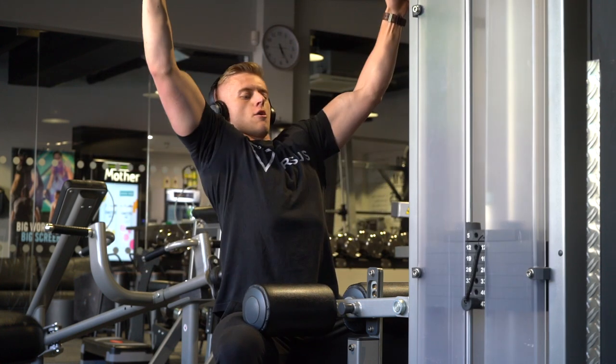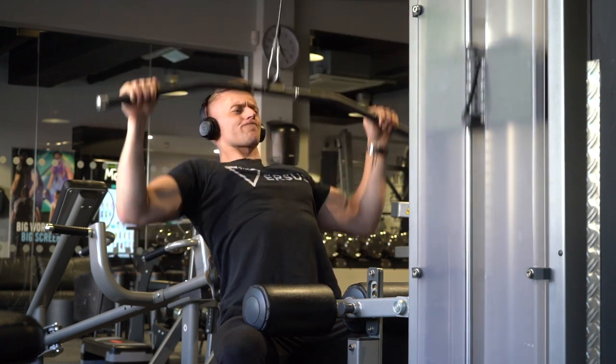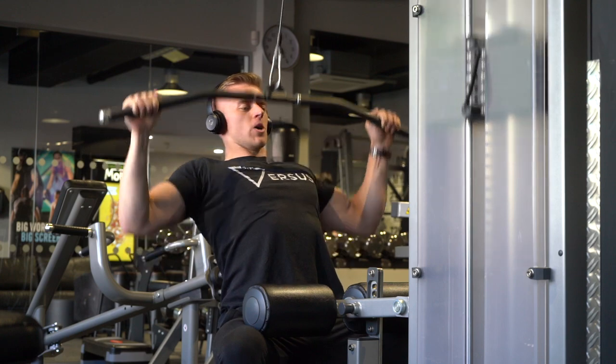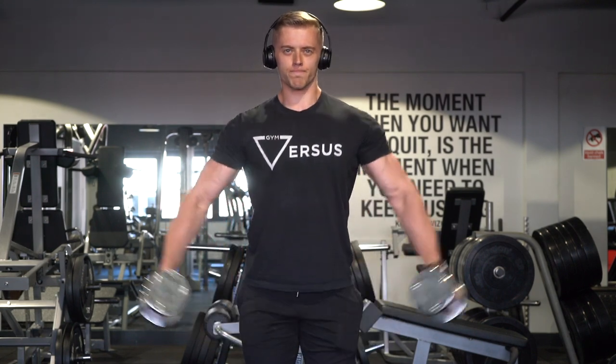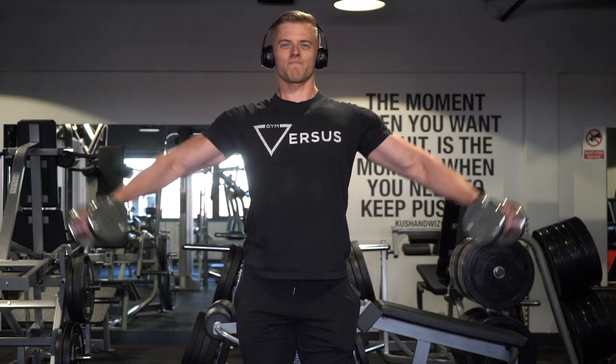After all of the benching, we go to lat pulldowns — four sets of 15. Quite typical, this really gets a good stretch on the back. Without a strong back you've got a weak bench, so it's nice to incorporate these into a chest workout pretty much all the time.